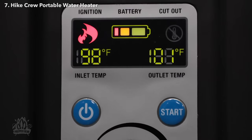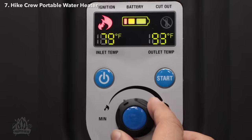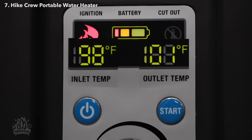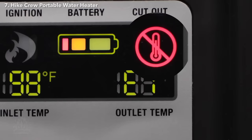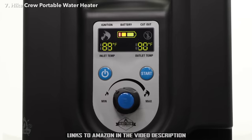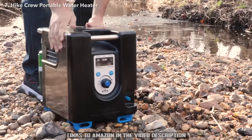The easy-to-read LCD display makes operating this powerful device quick and simple. You can adjust the size of the heater's flame by turning the gas control knob. The inlet and outlet indicators show the temperature of the water going in and out of the heater, while the high-temperature sensor automatically shuts off heating power when water reaches 142 degrees Fahrenheit. Whether you're taking a trip in your RV or simply camping in your backyard, this quality, travel-friendly water heater system is great to have by your side.